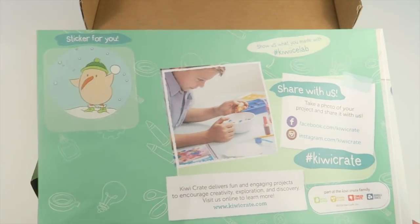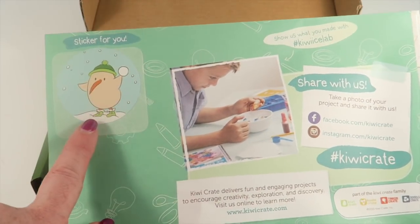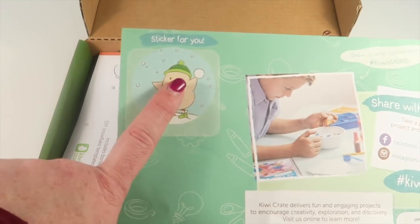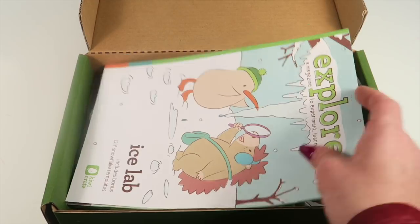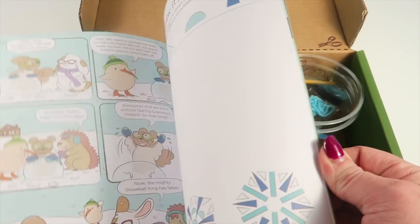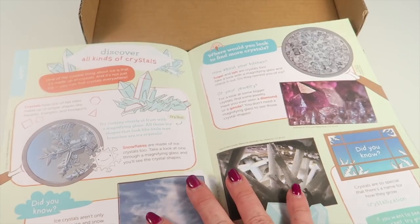There's a little sticker in the book. When you first subscribe to KiwiCrate, you're going to get a poster to put your little stickers on, and you're also going to get a pair of scissors. Each month you can add to your poster with the stickers from your book. This is the Explore Magazine — it's a little partnership with Highlights Magazine. There are cartoons, activity sheets, and information about this month's theme.